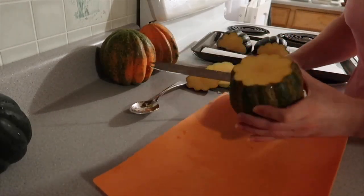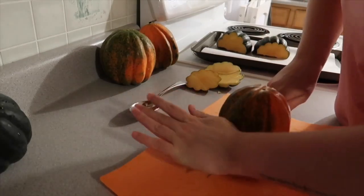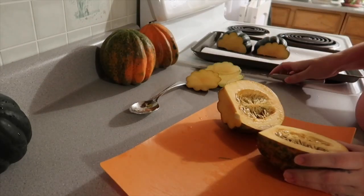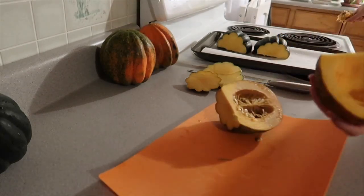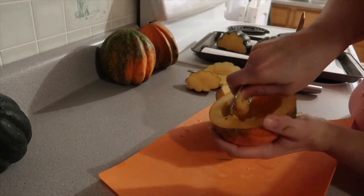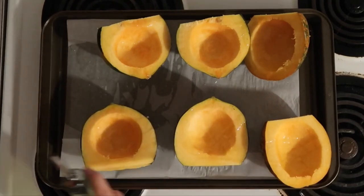Go ahead and cut the stems off — make sure that you don't get inside the cavity. You can also cut them so they face up; I'm doing mine lengthwise. Go ahead and scoop out all the seeds and place them down on your parchment paper. Make sure you use a baking sheet because there will be liquids that come out.